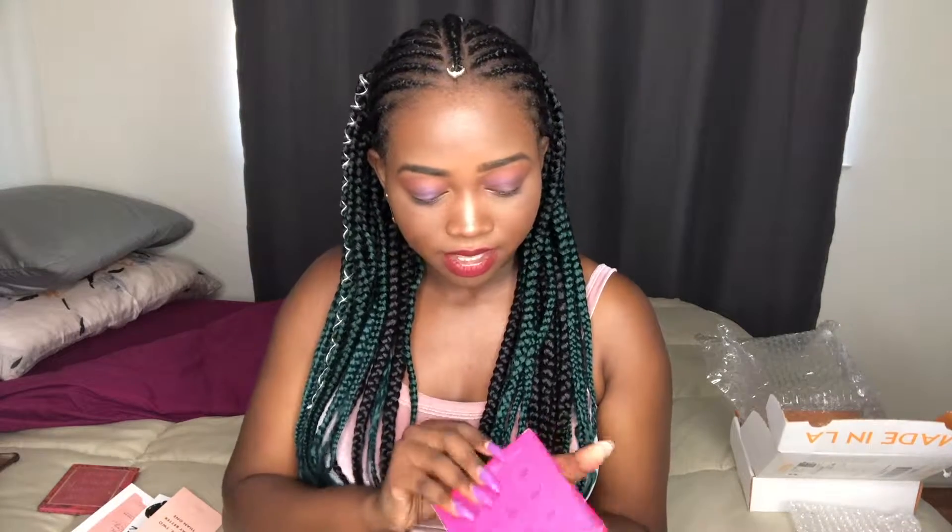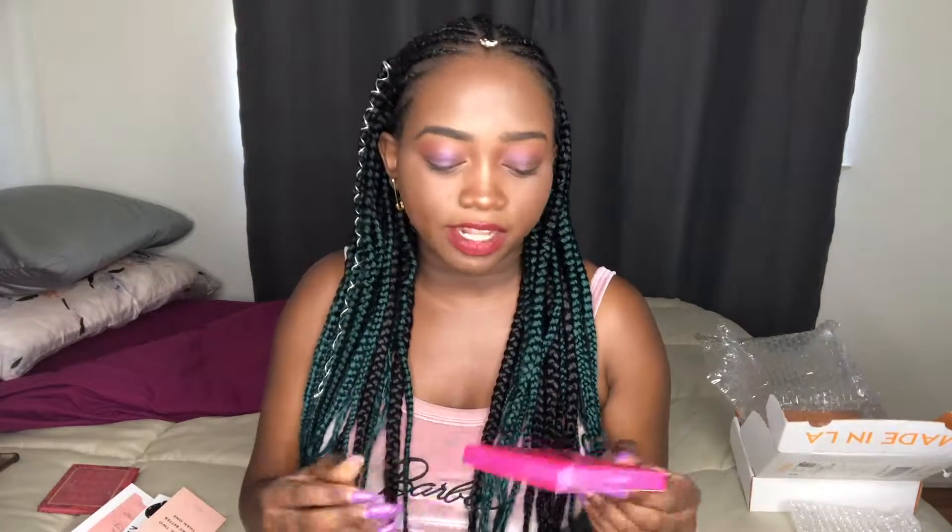This is called the She palette — I think it's a collaboration with Karuchi. It's a really great one and it actually inspired me to get these other ones. So let's open it up. The first one I'm going to review is the Color Pulp — Ooh la la. The colors are super pigmented. Yeah, that's the word.